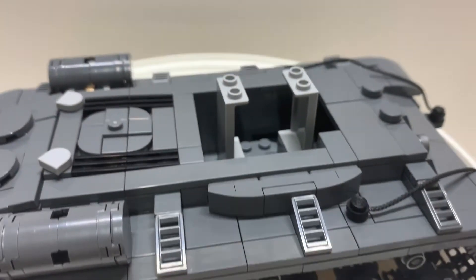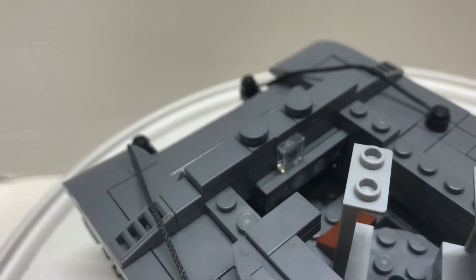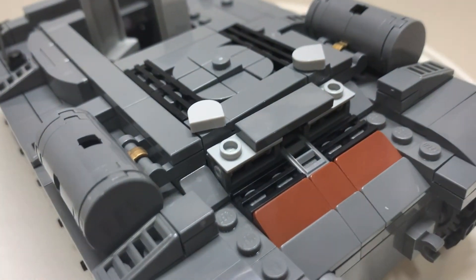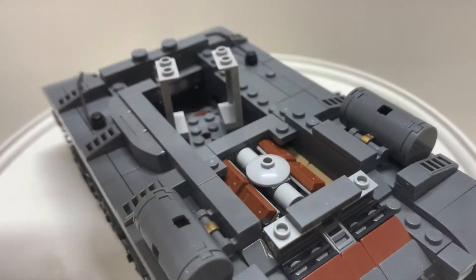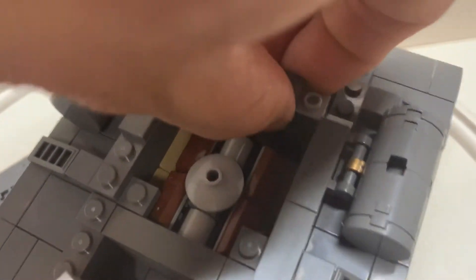Pull the turret out and there's your interior. Pull these tiles and you have a couple of levers. There are printed LEGO pieces inside. This part here is really unnecessary — you pull it off and there's more detail underneath: vents, and you can pull this out to reveal an engine. Good detail, but the problem is everything is covered up, so you have to take everything apart to see it.